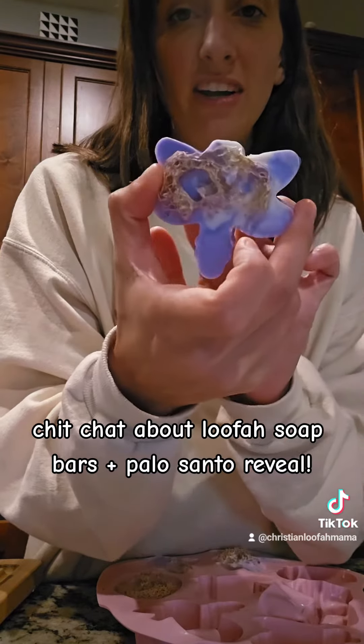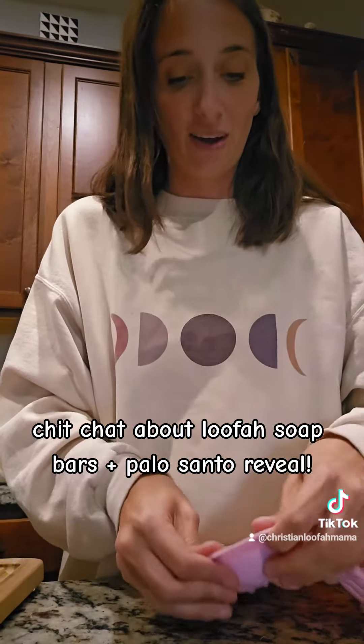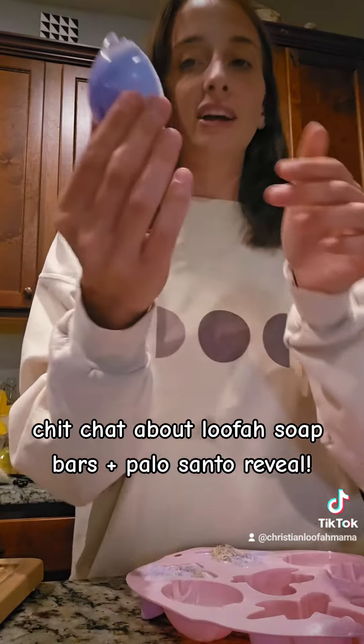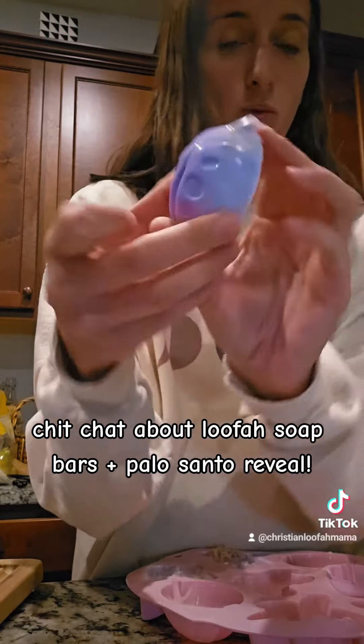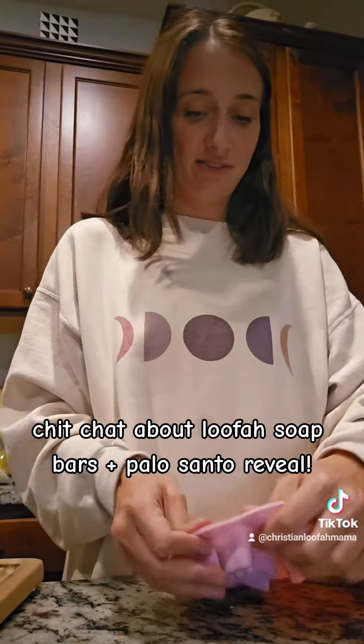This is the dragonfly. I love the way that smells — it smells so good. So I decided to make that one of my scents in my collection, because why not? This is a little ladybug, so cute and fun.